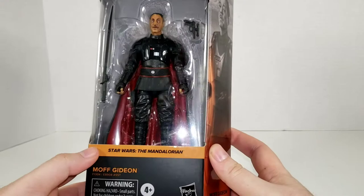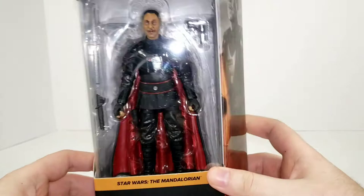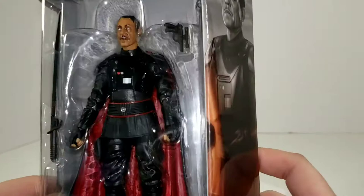Getting into the packaging here, you see we have Star Wars The Mandalorian picked out in that brownish kind of orange color. It says Moff Gideon. You've got your warnings for choking hazards, four and up, Star Wars The Black Series. We've got Moff Gideon here in the packaging with his blaster and the ever-important Darksaber. You can get some details in there — his face sculpt is already looking pretty good in that packaging.